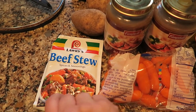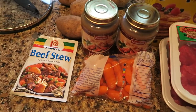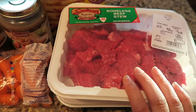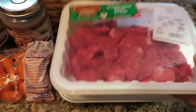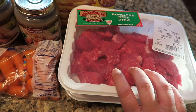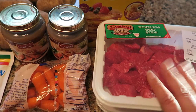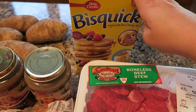I buy a beef stew seasoning mix. I've used all different kinds, and I've also just used seasonings myself — just throw in some pepper and salt, and honestly that works fine. Or if you have onion powder or anything you prefer, throw it in with the crock pot. And then I buy boneless beef stew meat; I usually get two containers, each a little under a pound. You can really make this recipe with just one pound if you prefer. And then some Bisquick mix that we will use for the drop biscuits.